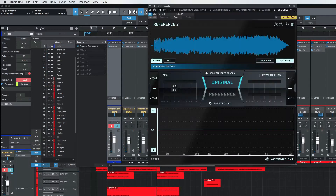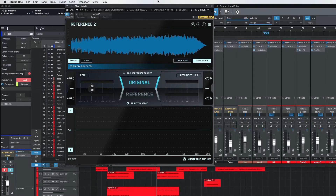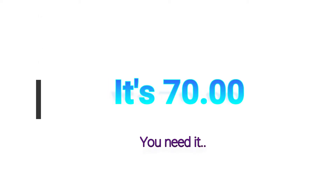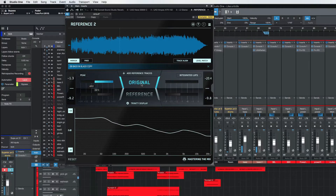Now I want to go to Reference — here's a plug-in we should talk about. This is by Mastering the Mix. What you do is you import a track into Reference, and then it allows you to listen to it along with yours — you can bounce back and forth. This is one of the most important plug-ins that I ever bought — Reference by Mastering the Mix. Tonal Balance says I'm well within the limits and everything looks really good right now.